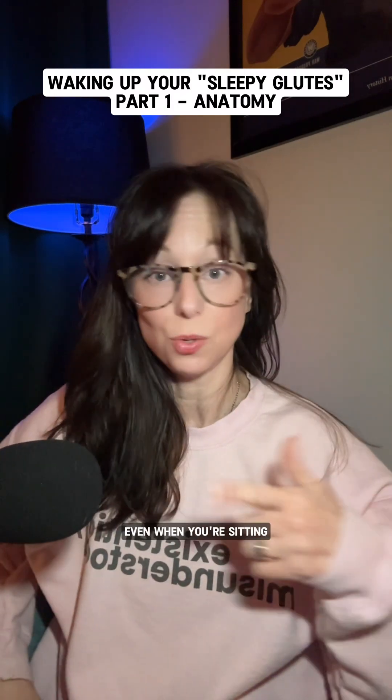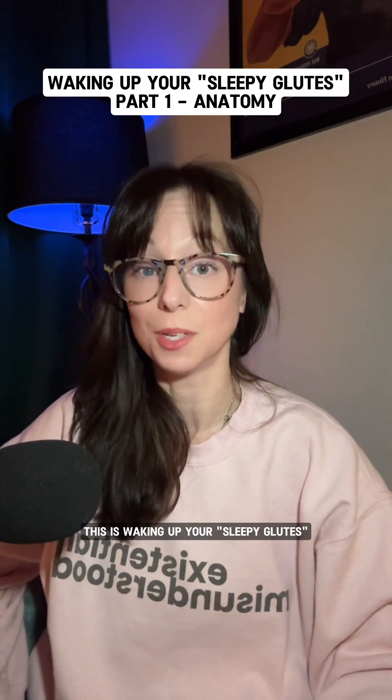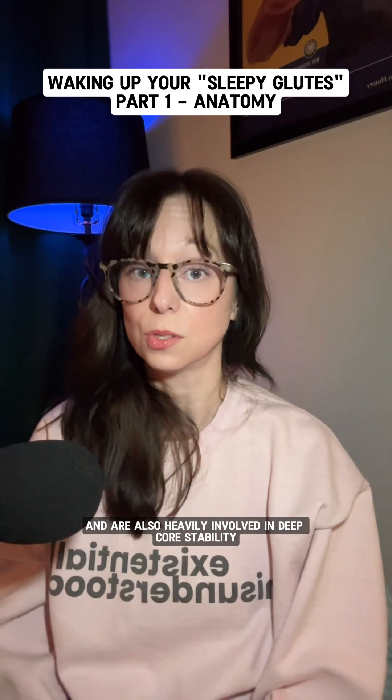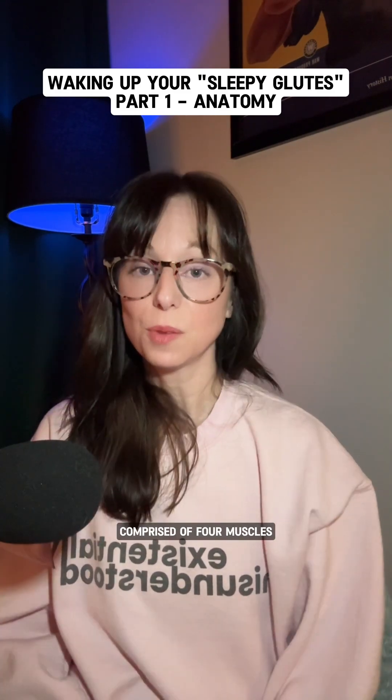Did you know that your gluteal muscles work to stabilize you even when you're sitting? This is Waking Up Your Sleepy Glutes Part 1: Gluteal Anatomy. Our gluteal muscles stabilize our hip and pelvis and are also heavily involved in deep core stability. Comprised of four muscles: